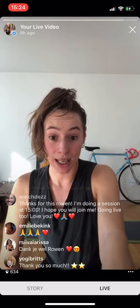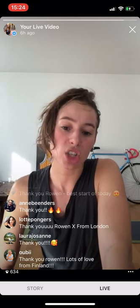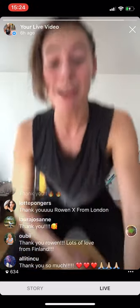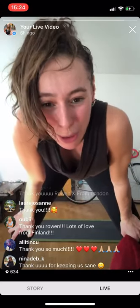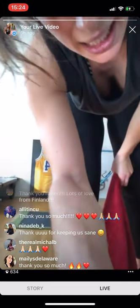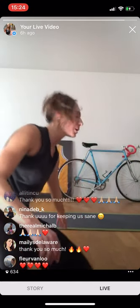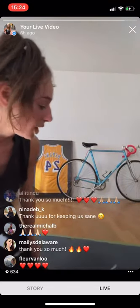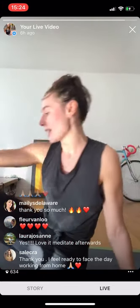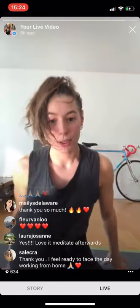Desmond is doing a 3 PM session — he's a great friend of mine, an incredible trainer. His Instagram is 'watchdes' with double Z, C at the end. Join him if you want more! Thank you so much — we're doing a meditation right here, right now. If you want to join, stick around. If this was enough, I thank you so kindly for being here. I'm going to post the rest of the schedule very soon — planning ahead three days at a time. Short meditation — about four to five minutes.